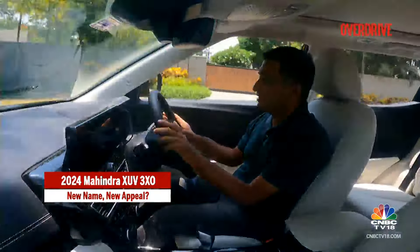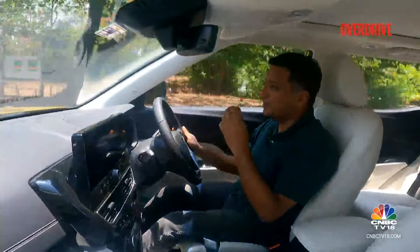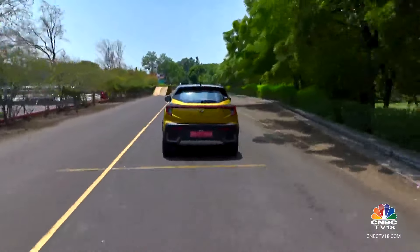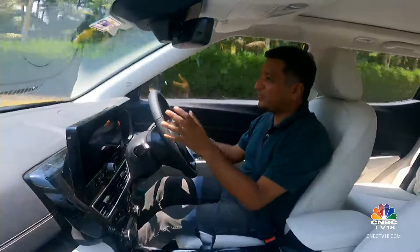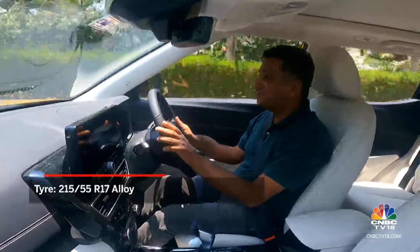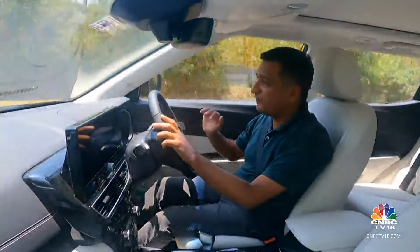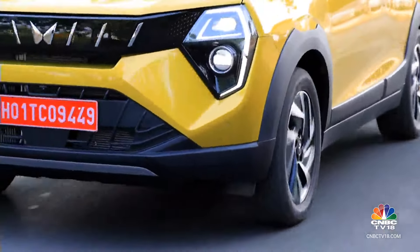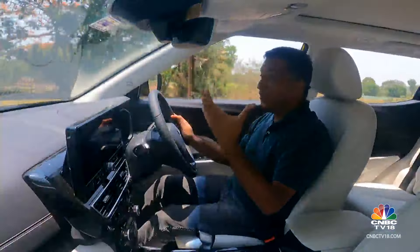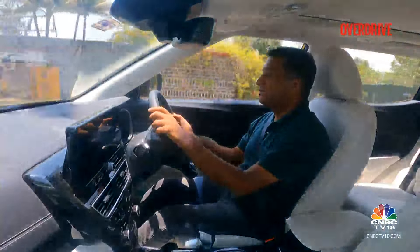We would have liked the steering to have improved further — there is more heft to it now, and it's not completely dull and light like it was earlier, especially as you move to higher drive modes. Importantly, this new more competent handling character hasn't come at the cost of ride quality. On broken roads at slow speeds, it does feel a bit firmer than the older car and you feel bumps a little more. But it's smoothed off well so it's never uncomfortable. At higher speeds you have that Mahindra sense of toughness and really strong build quality.